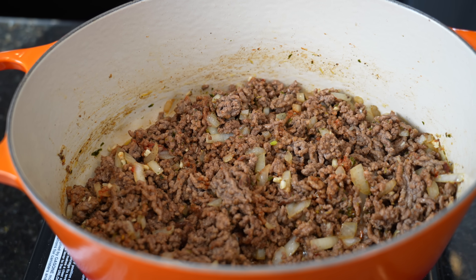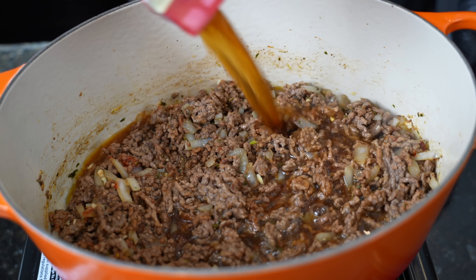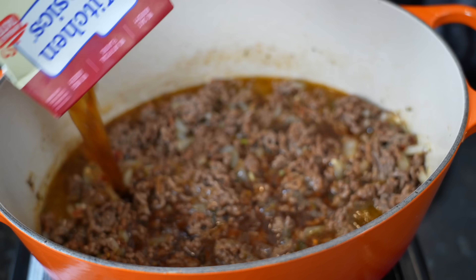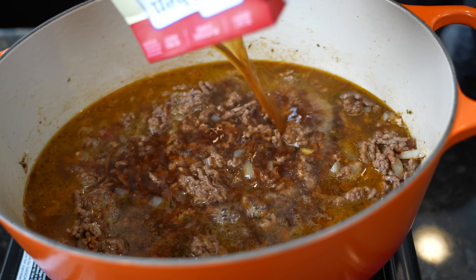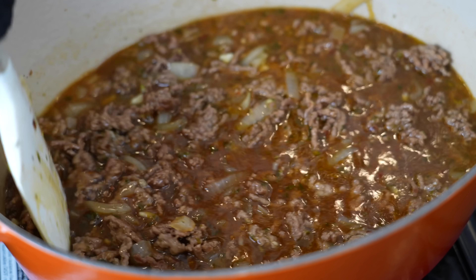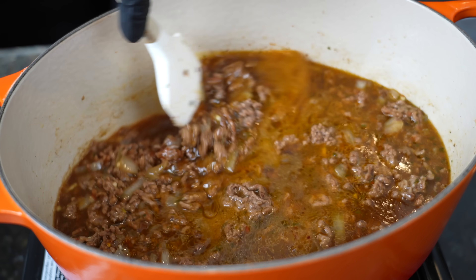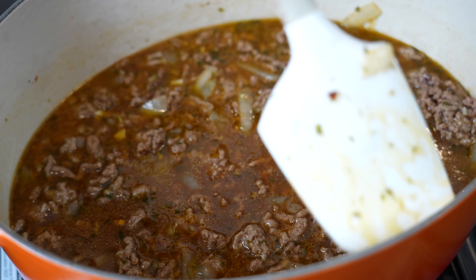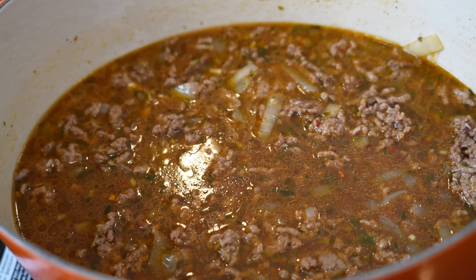Once you have all the flavor in there and everything's cooked down, we're going in with four cups of beef broth. That's going to help deglaze the skillet, so make sure you scrape the edges and the sides and the bottom to get all that flavor. We're going to let this simmer for about 10 minutes, and then we'll add in our tomato products — the crushed tomatoes and the tomato sauce — and it'll start looking a little bit more like a lasagna.